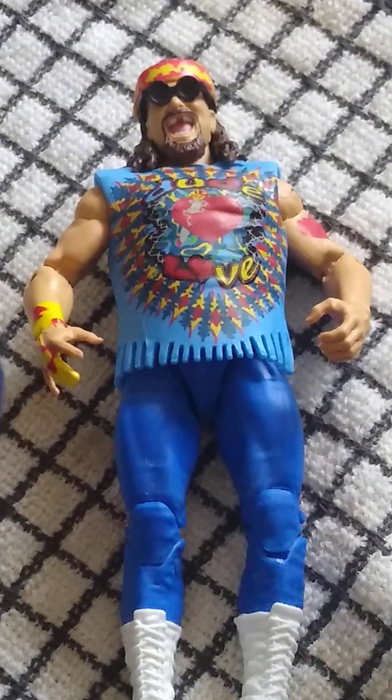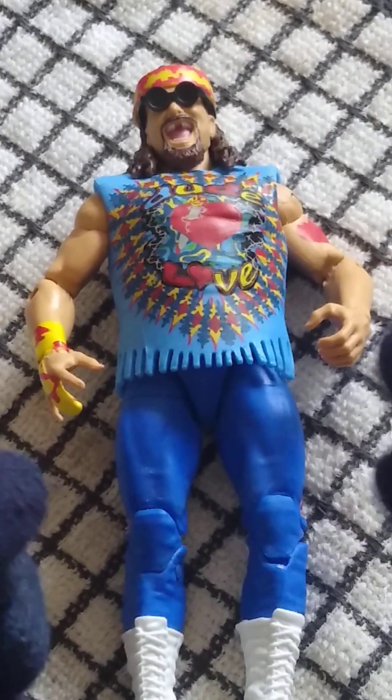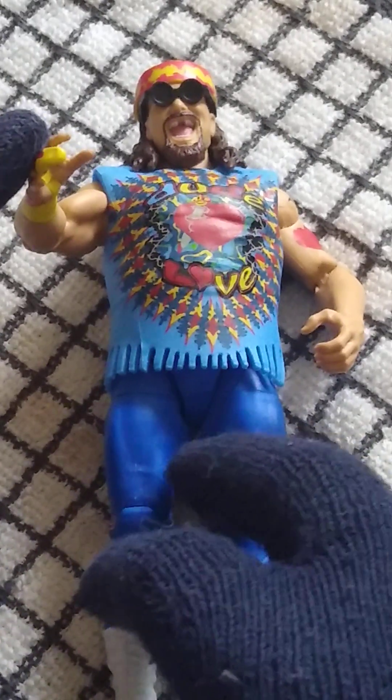But if we ever get a greatest hits release for Dude Love, please give me this figure with interchangeable hands — give me some fists, give me some microphone-holding hands, but definitely give me more of these Mandible Claw hands. Please, Mattel. I love it.